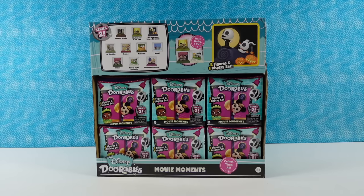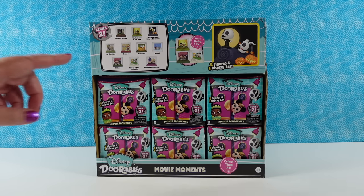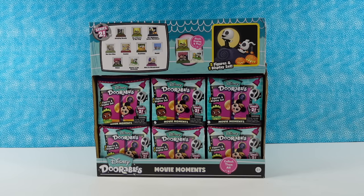Hey guys, it's Shannon. And Paul. And today we are here with more Disney Adorables. These are going to be the Movie Moments Series 2. So we never found the full Series 1 of the Movie Moments, but today we're going to start our Series 2 unboxing collection.